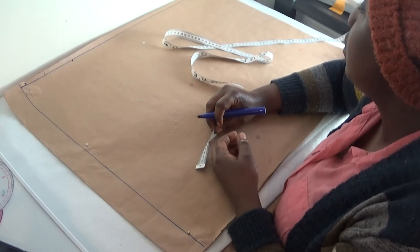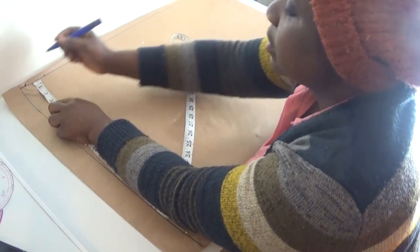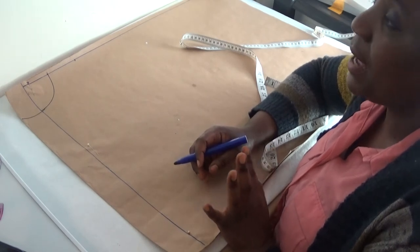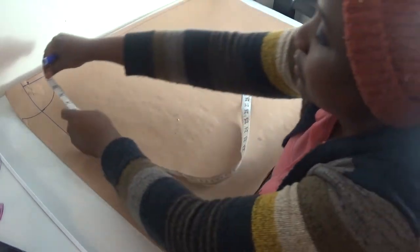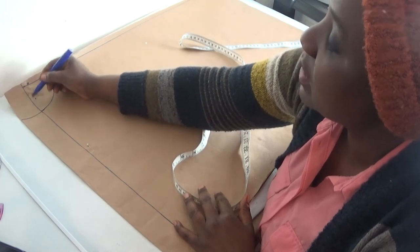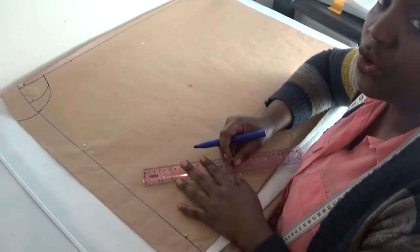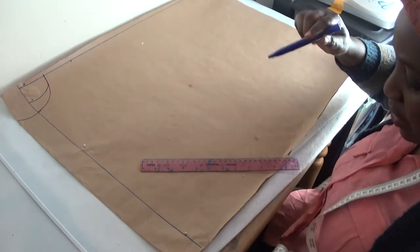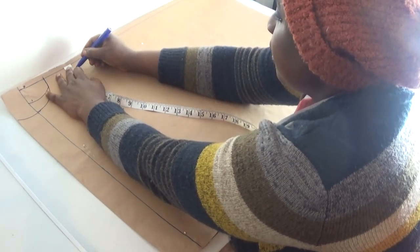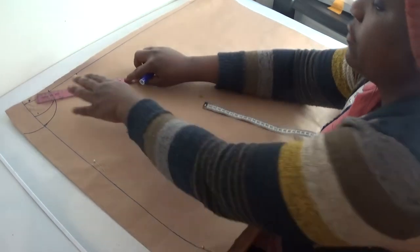The neck depth I'm using for the front panel is 3 inches — from here to here I'll mark 3 inches and create the front neck curve. The back neck depth is 1.5 inches — from my zipper line I'll mark 1.5 and create a curve for the back neck depth. Next I create the shoulder slope, bringing it down by 1 inch from here, then I draw the shoulder slope line.